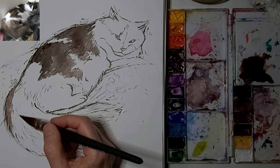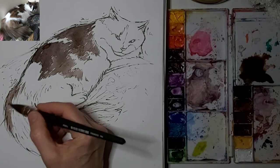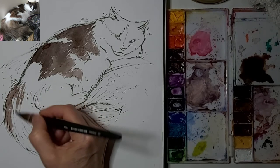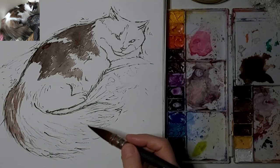Definitely not worrying about every fur here, but paying careful attention to the direction of the fur on the tail and everywhere. I just want to capture that fluffiness of her tail.